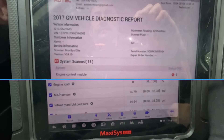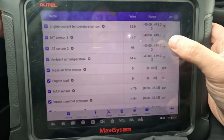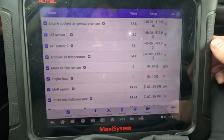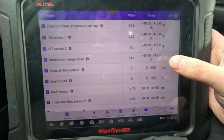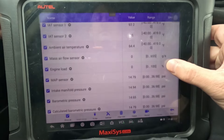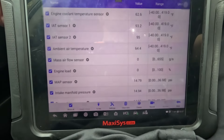We're key-on engine-off, and our intake air temp sensor is reading 93 degrees Fahrenheit. I know for a fact we're about 62 degrees right now — that's what our engine temp sensor and our ambient temperature is reading, 62 to 64 degrees. Let's start this vehicle up and see if we get any grams-per-second reading from our mass airflow.